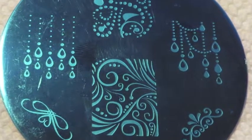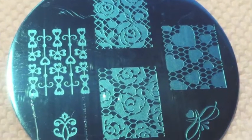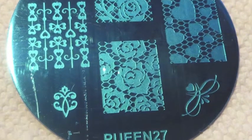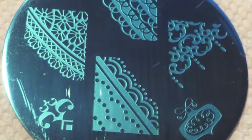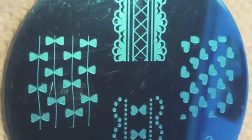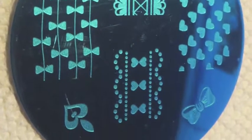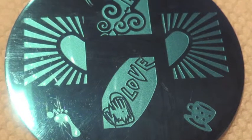Hi everybody, Arts by Cats Nails here. I just wanted to show you my brand new plates that I got in from Queen — this is the set 24E Love Elements. I have to tell you, I'm super excited to get these. I'm going to show you a couple right now, just up close and personal, and I want you to see how super cute these actually are.